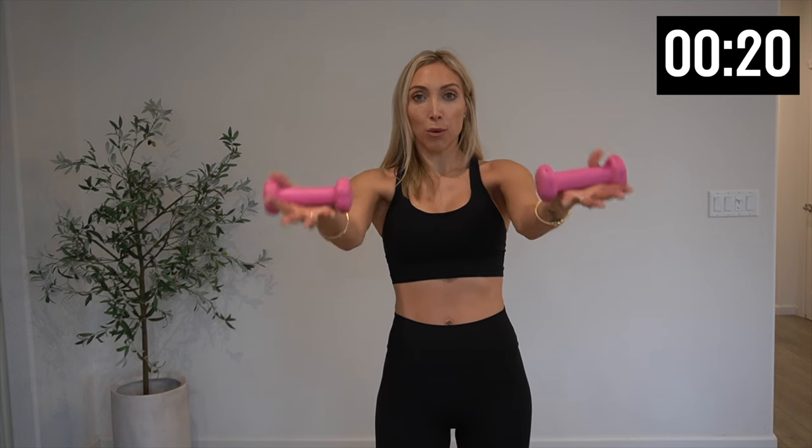Hold it. Palms face up — last little bit right here. Palms face down and up, and down. Five more — you've got this. Three more, up and down. Last two, and one. We hold it for eight, seven, six, five, four, three, two, and one.